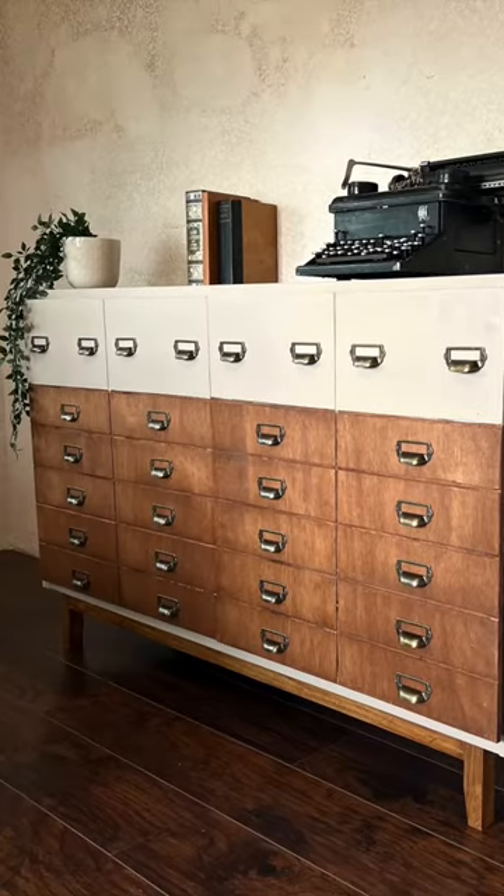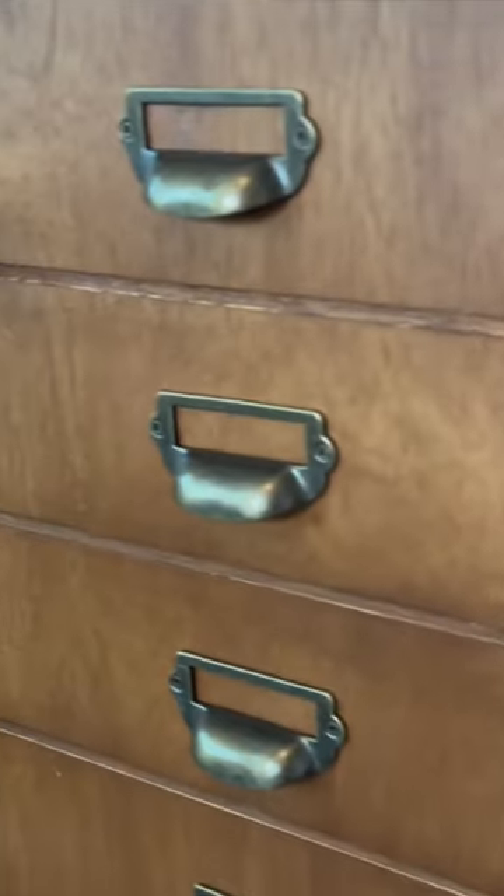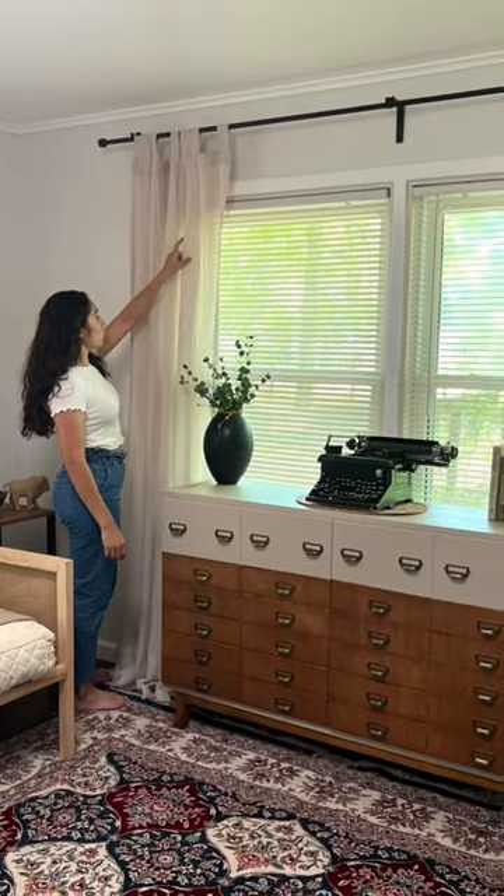This is what I created — it may not have functional drawers, but it fits my office so well. Check out the full tutorial in the description and be sure to follow for more.